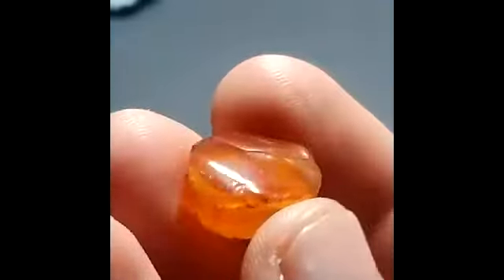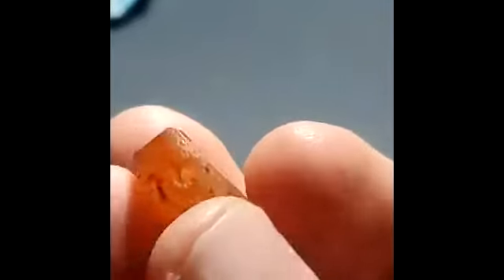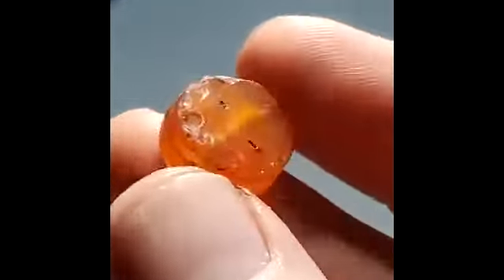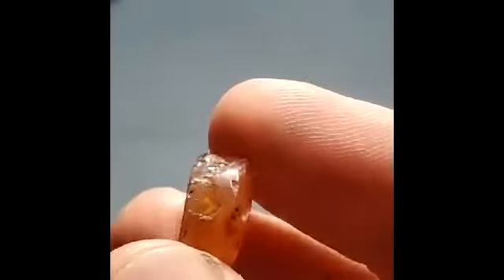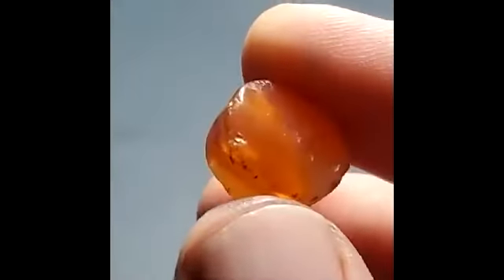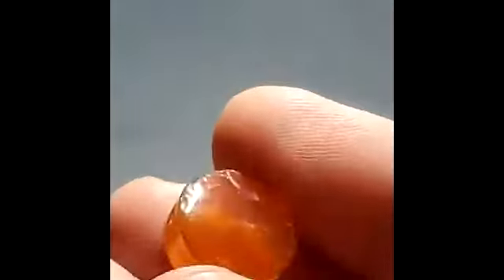Here's some real artifacts. So this is a carnelian bead from Egypt. And it's kind of rough, but they actually drilled that hole through carnelian without the use of a Dremel. I find that amazing. If somebody asked me to do that, I'd be like, nah.